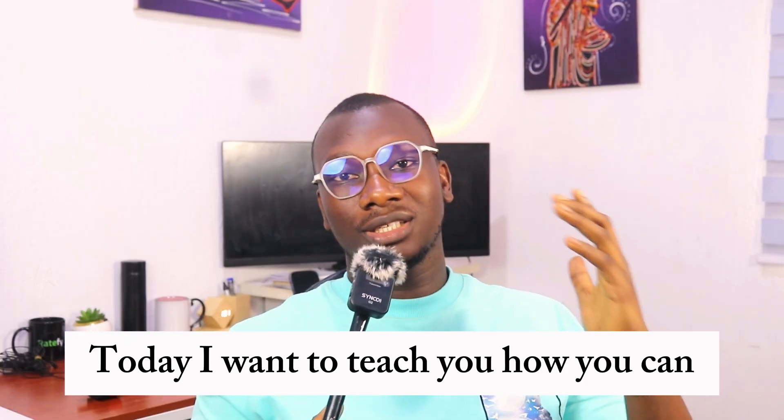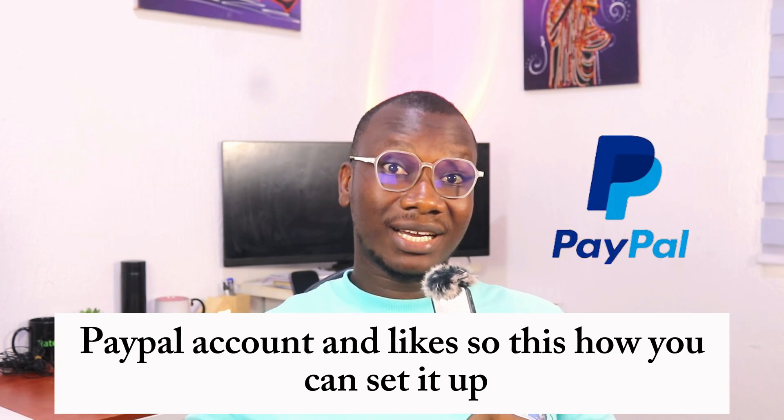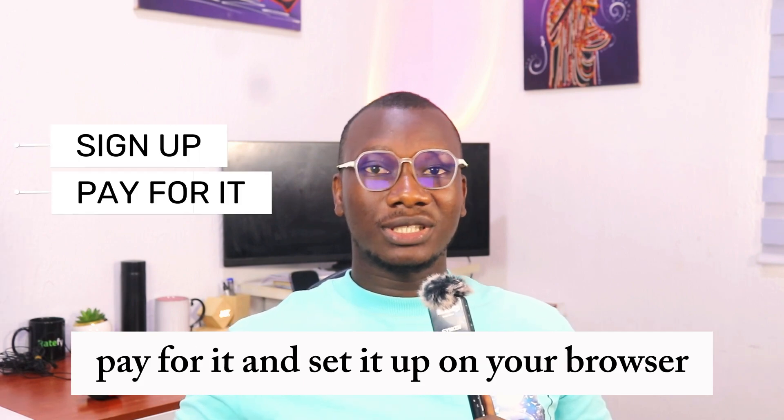Today I want to teach you how you can set up a SOCKS5 proxy from Dishfu Socks. In case you want to use it to open a Fiverr account, PayPal account, and the likes. I'll show you how you can sign up, pay for it, and set it up on your browser.